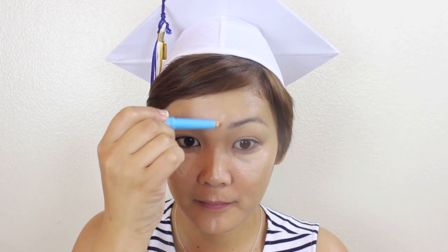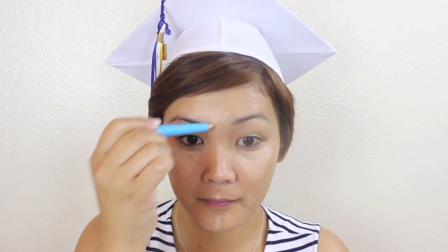Starting with the face, I'm applying a liquid foundation from the Flower Line by Drew Barrymore. I'm applying this with a beauty blender because it will push it into the skin more than a brush would, and that will help it hold onto your skin longer and last a lot longer. NYX has this great waterproof concealer that you can find at Ulta, and I definitely recommend using this because you might shed a few tears at your graduation.